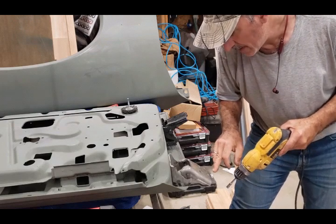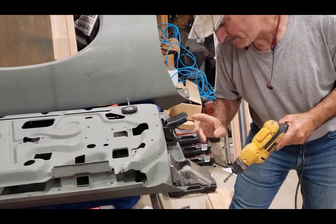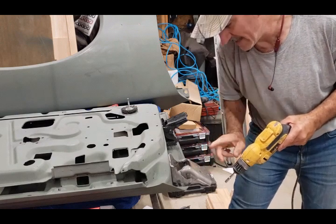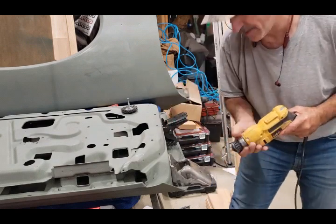Once I'm finished with one I'll bring the camera down so you can see what it looks like, so you have an idea of what to do if you plan on adjusting your doors.